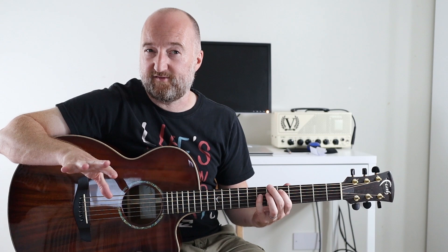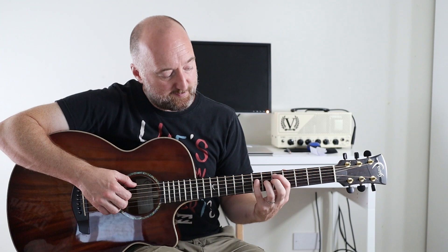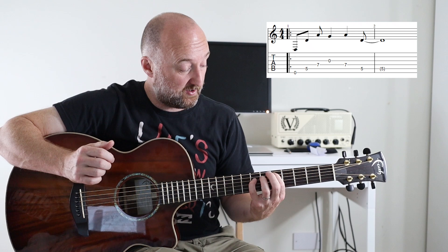And it repeats. Now there's lots of very subtle variation in this, so I have tabbed all of that out, but I'm just going to show you the main parts. The first part is basically fretting the fifth fret and the seventh fret on the A and D strings.